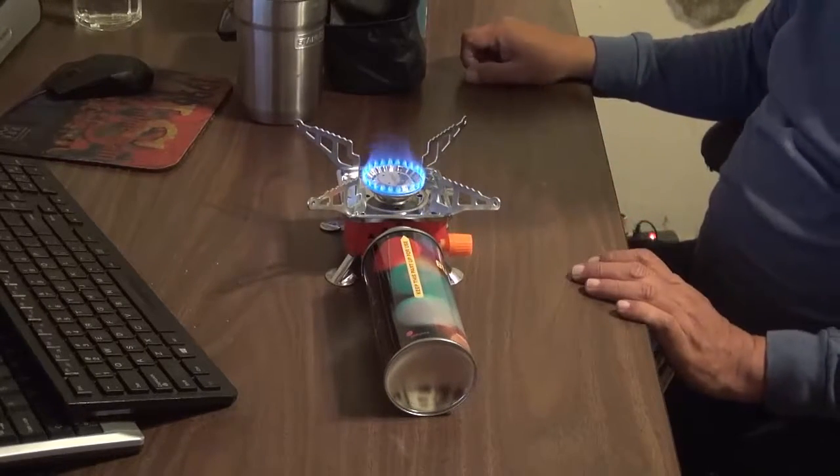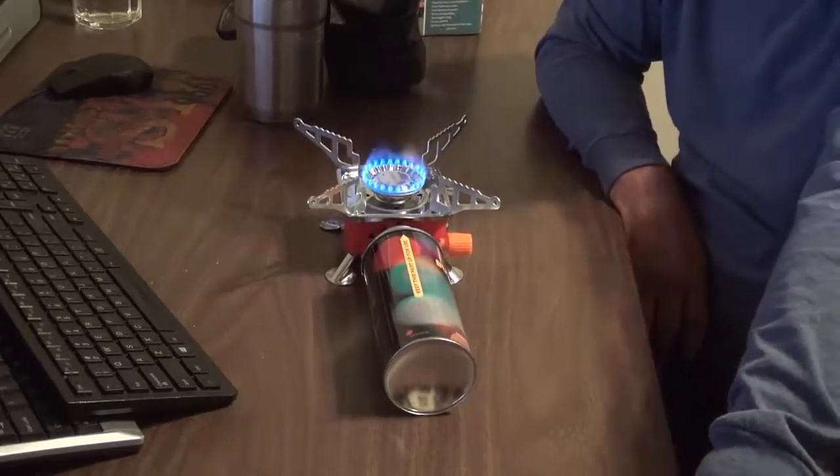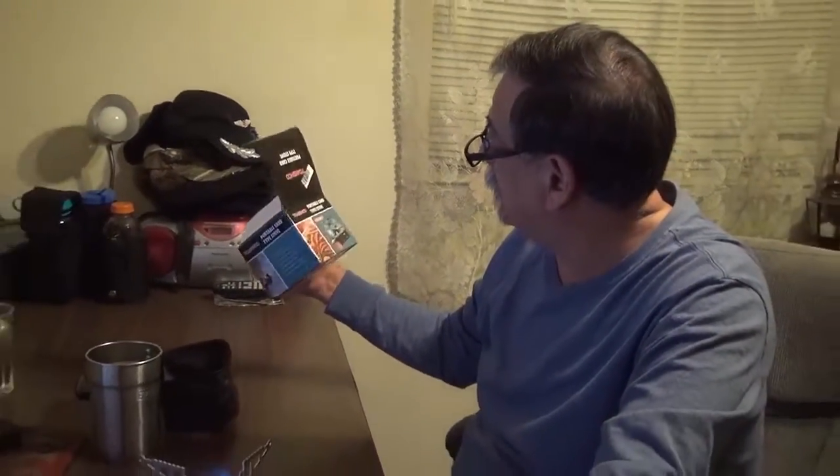One push down on this lever and it's working. Price wise, it's $13.95 delivered to you. It's made in China, but this is the one that comes with FedEx service.